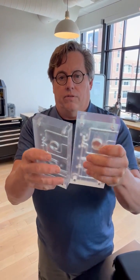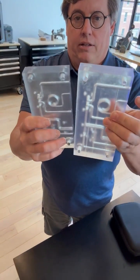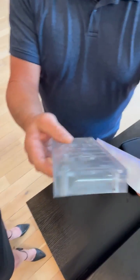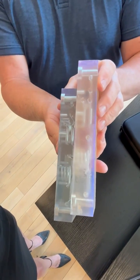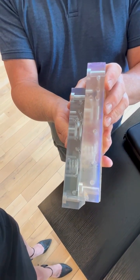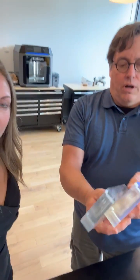Notice the little yellowing — that's not uncommon for clear. Check it out, here you can see the difference. I did scale this down, but look at that side by side — it's pretty amazing.